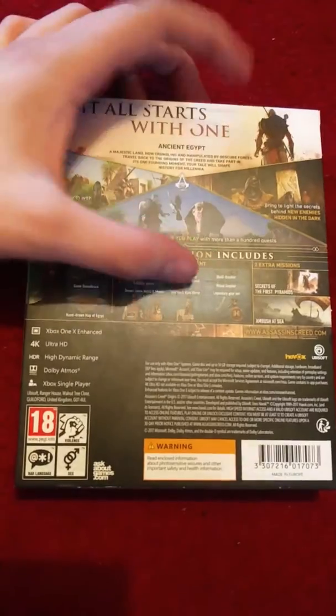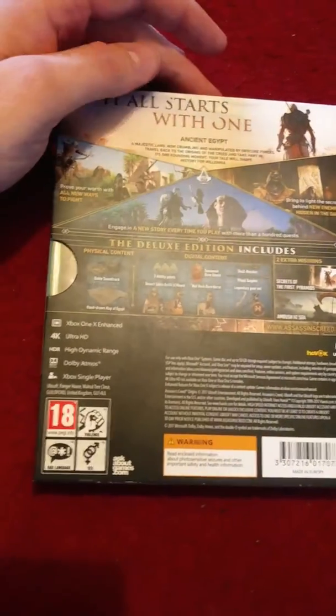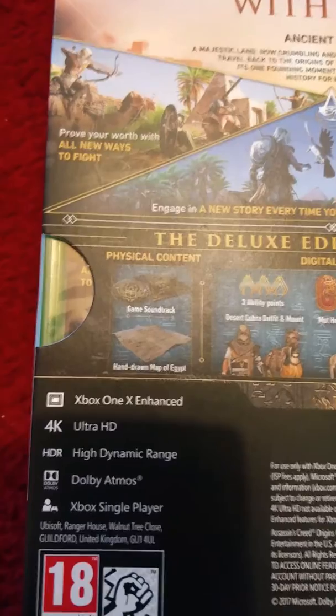It just features what's in the digital content for the deluxe edition as well as a few missions. You've got the Secrets of the First Pyramids, an Ambush at Sea, as well as a game soundtrack and a hand-drawn map of Egypt.